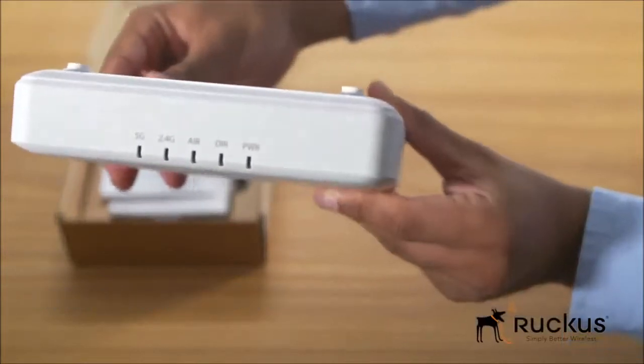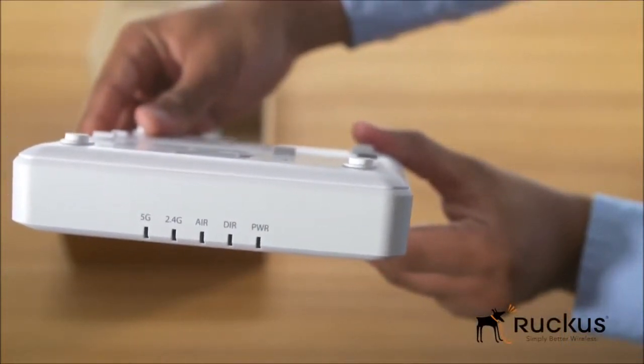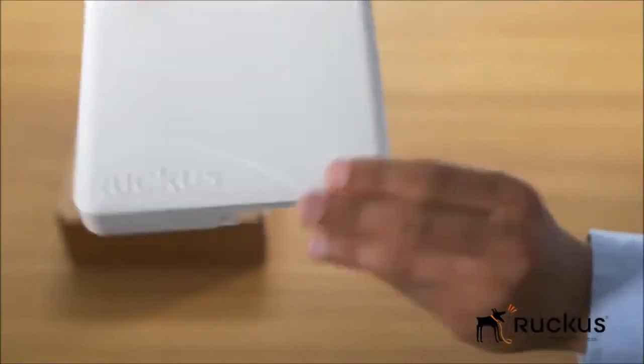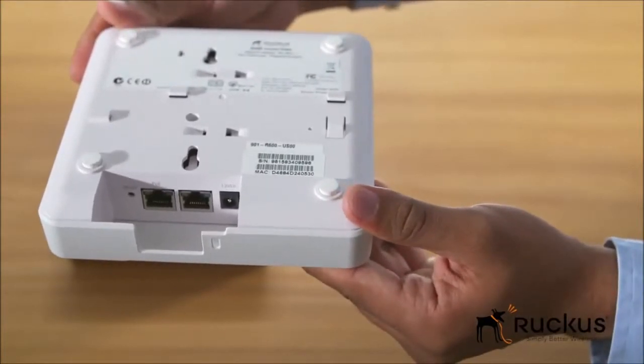LEDs on the front panel give the user a quick visual check of the status of the access point. You can either power it up with power over Ethernet or a 12-volt DC power supply, which comes as a separate accessory.